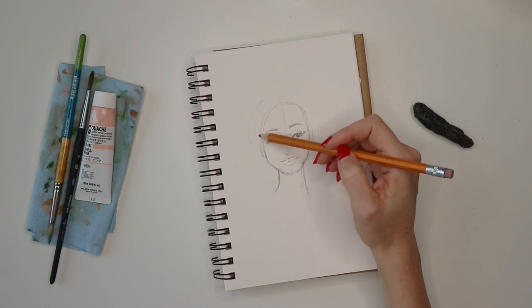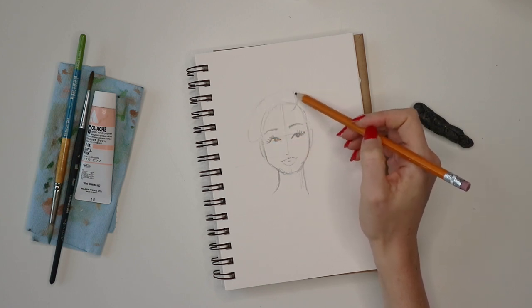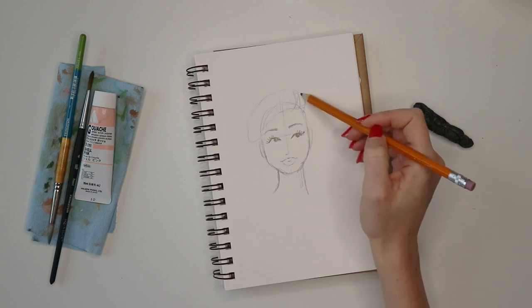For this girl I wanted to give her a sort of French look, so I'm giving her a little beret and just kind of playing around with the composition a little bit.